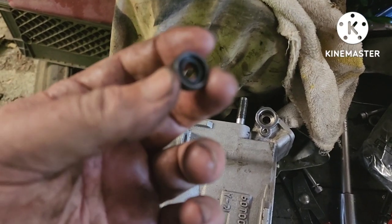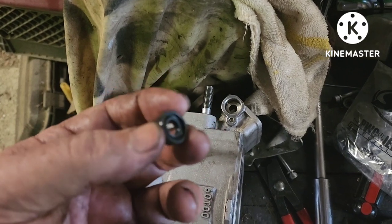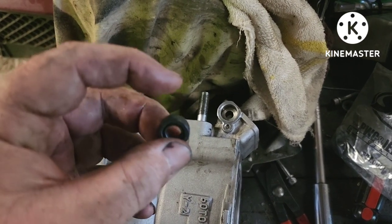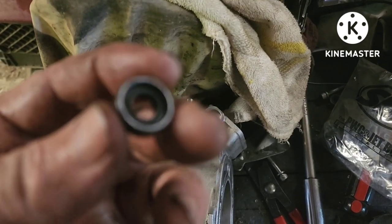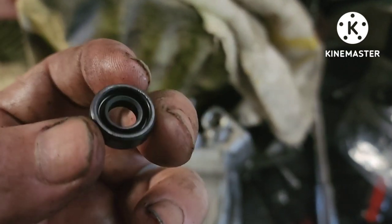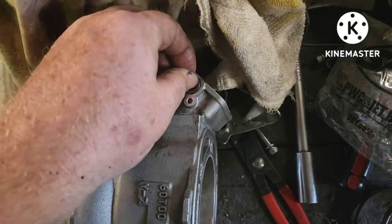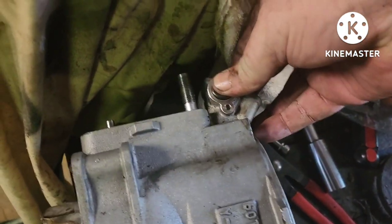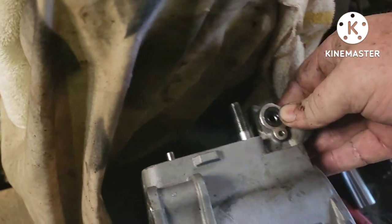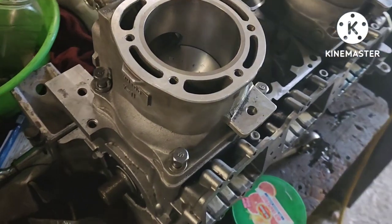One more thing before we move on: the seals. Just push them in with your thumb — you pull them out with a screwdriver, push them in with your thumb. The open side goes in. With a three-cylinder you've got six of those to do. Just push them in just like that, and that's replaced. Repeat for all your cylinders.